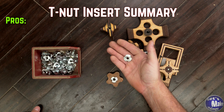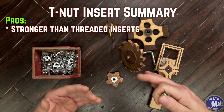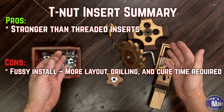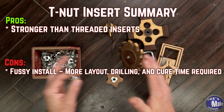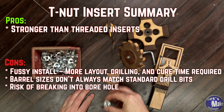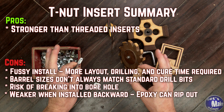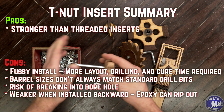T-nuts used to be the only way I'd make a knob — now they're my least favorite. Strength-wise, they're better than threaded inserts, mostly because of the epoxy. But there are just so many steps involved: layout, drilling, and cure time. I honestly think threaded inserts are the better route for most people. Most jig fixtures don't need that much torque anyway. T-nuts are not hard to install, but they are fussy. Barrel diameters don't always match your drill bits perfectly, and if you go too wide it's harder to cut the tine pockets cleanly. One issue I've run into with smaller diameter T-nuts is breaking into the bore hole while drilling for the tines — that can wreck the knob before you've even finished it. Always make sure you thread it on with the metal flange facing the opposite direction from what you're clamping.